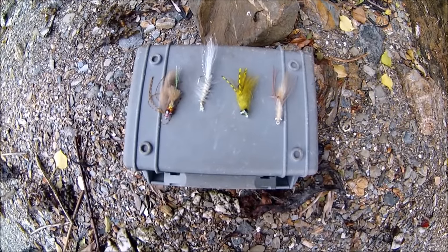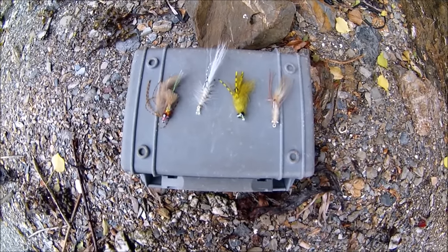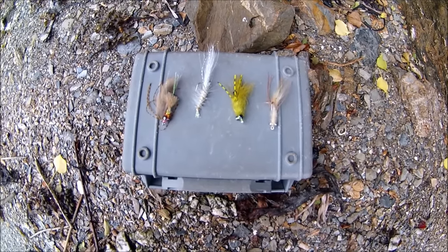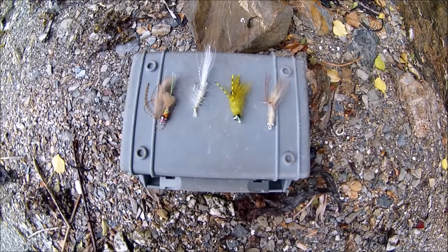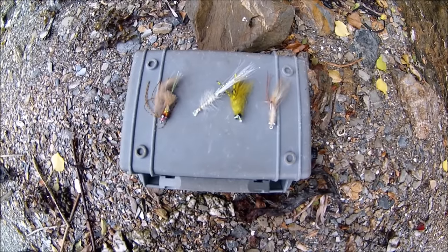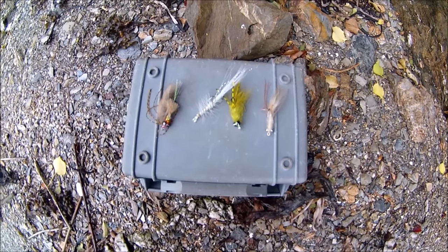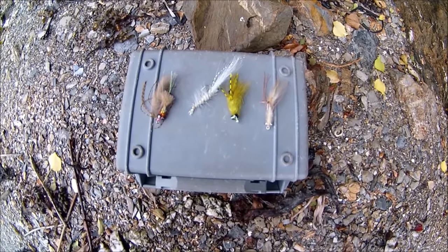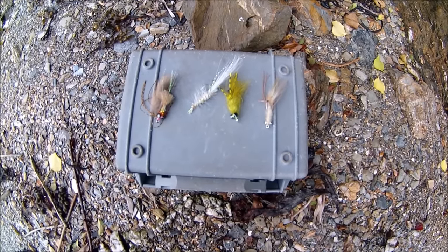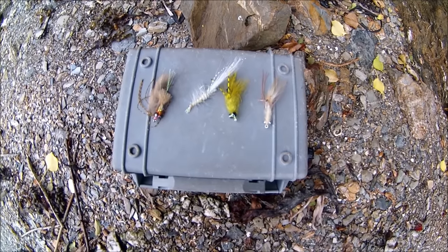One deadly way to target bass is with live shrimp or live prawn — it's a really deadly method fished on a bubble float in shallow water, or a sliding float in deeper water. If there's any bass around and you're fishing live prawn or live shrimp, I'd say you're almost guaranteed to pick up a bass. It might not be a big bass, but you're guaranteed to pick one up.